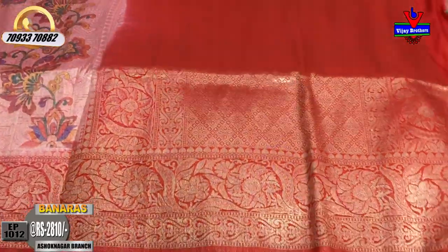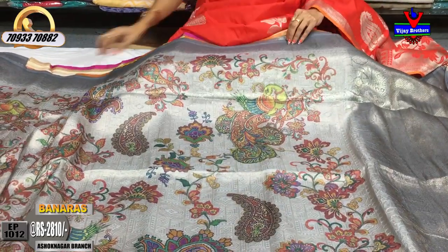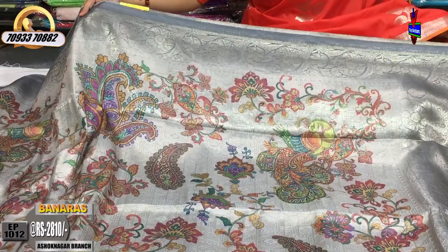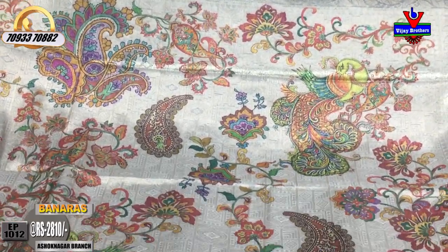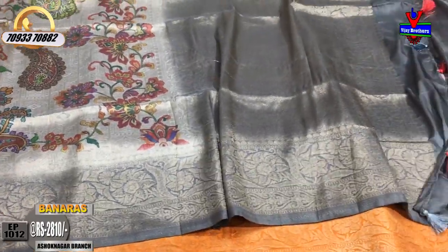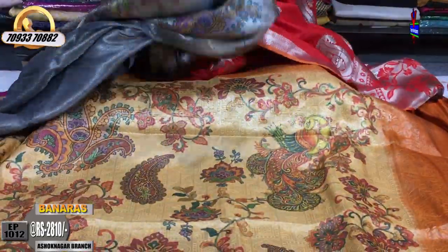This is a brocade style. The same pattern is on the blouse. This is a bluish gray color — a gray, dark color. The middle part is a printed model. This is the bottom part, and the blouse is the same design.